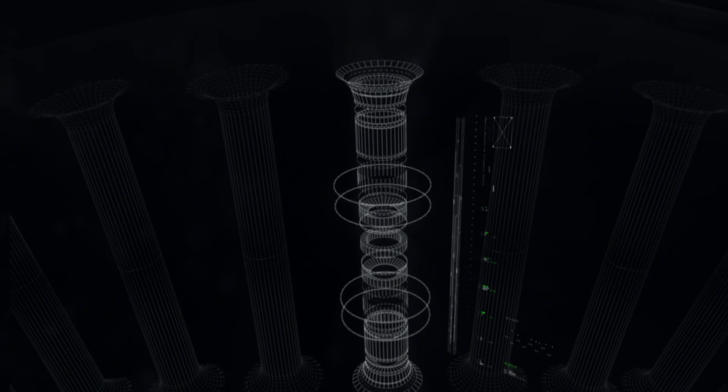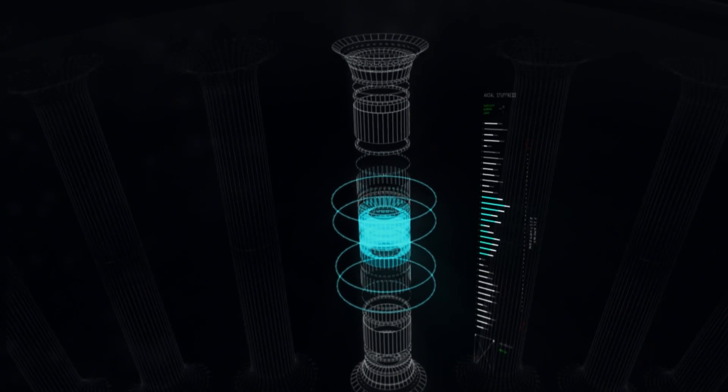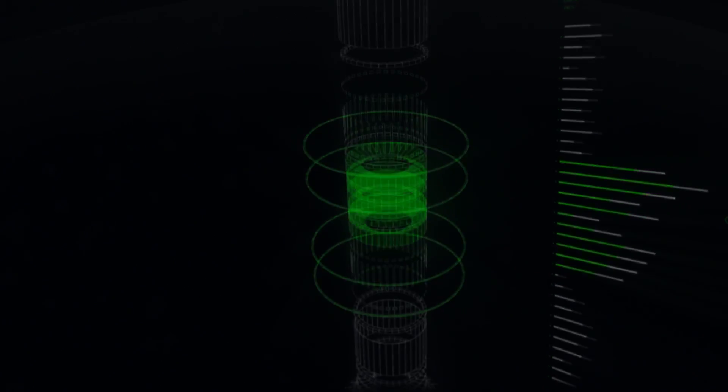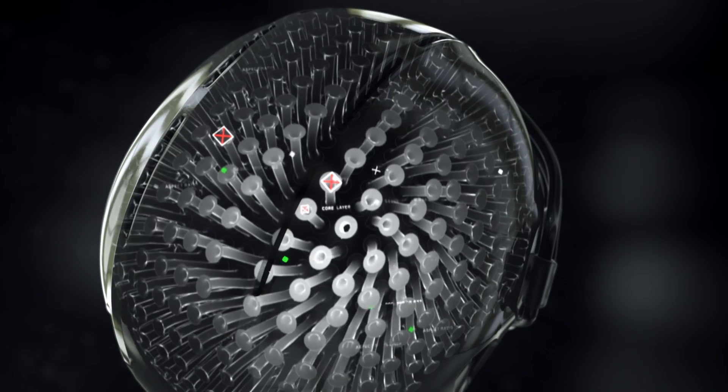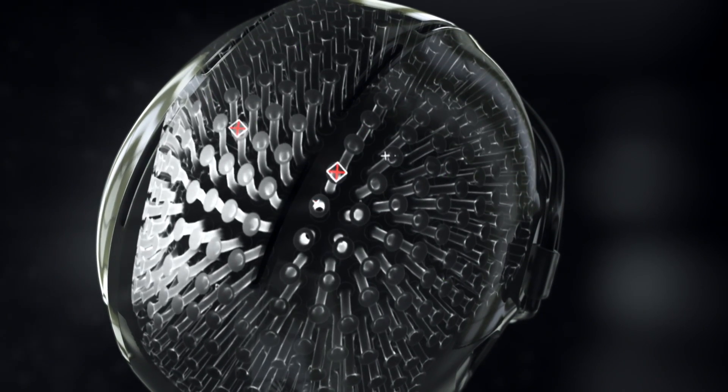During deformation, these rods deform and eventually buckle. They move omnidirectionally — they can respond to impacts from any angle and any location.